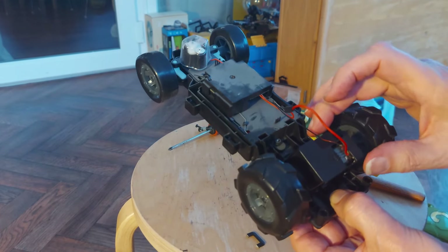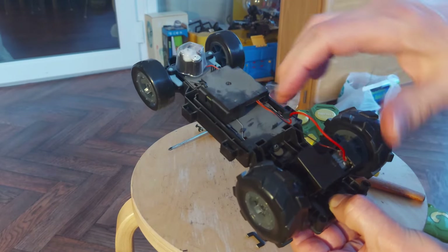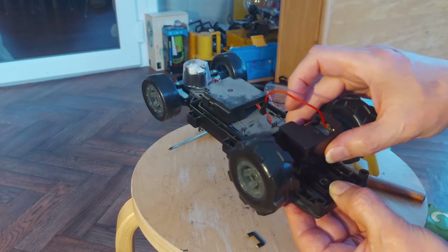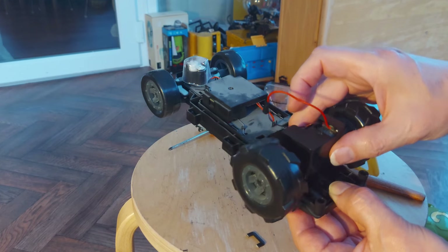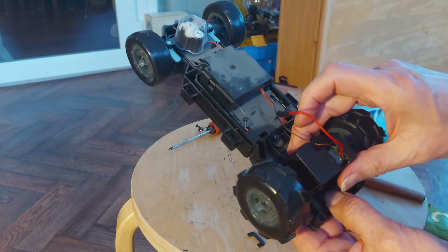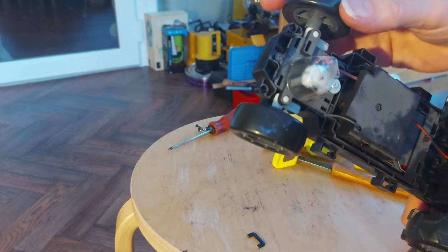That's interesting - it looks to me like that's a multi-purpose chassis where you could move this along to different positions, giving you different wheelbases. I like them like that.